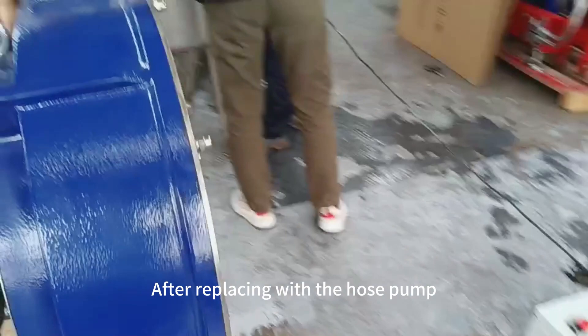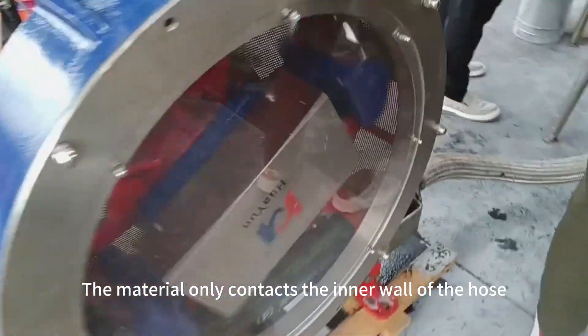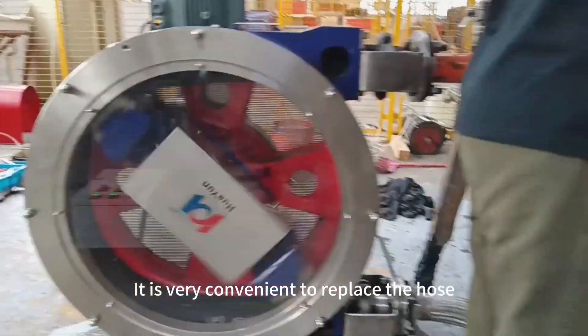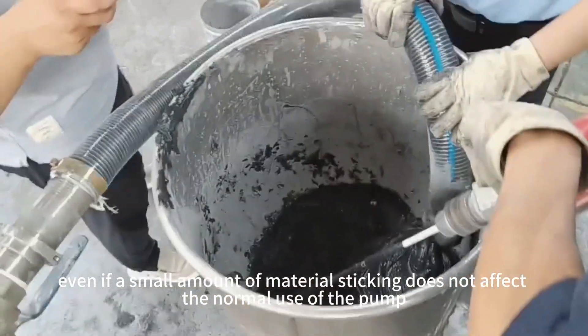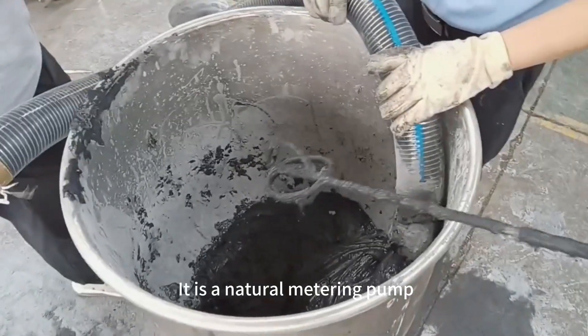After replacing with the hose pump, these troubles are completely solved. The material only contacts the inner wall of the hose, making hose replacement very convenient. Even if a small amount of material sticks, it does not affect normal pump operation. The flow is stable, and it functions as a natural metering pump.